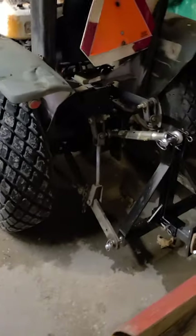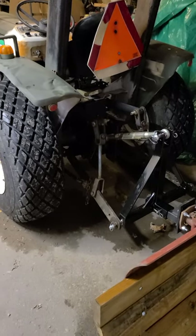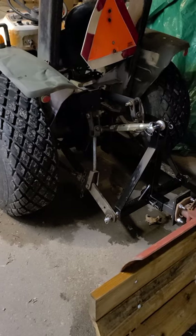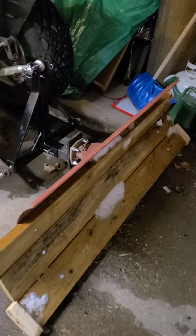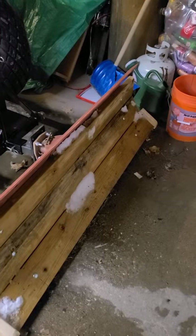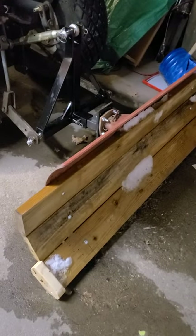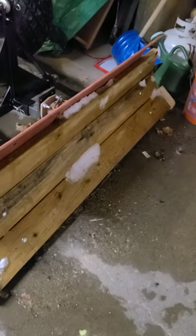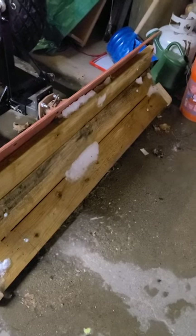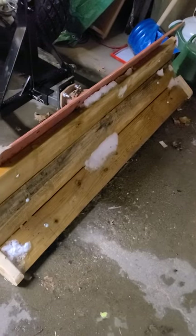This has got bigger tires on it, so the total width is almost five feet. The four-foot blade would not have been wide enough, so I had some pressure-treated two-by-sixes around. Just for proof of concept, I bolted those on, and there are a couple little skids on the end just to keep the center of the blade up maybe a half an inch off the driveway, just so I don't ruin the wood too soon.